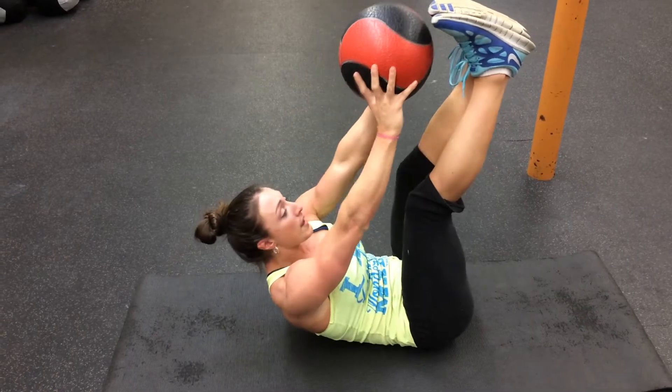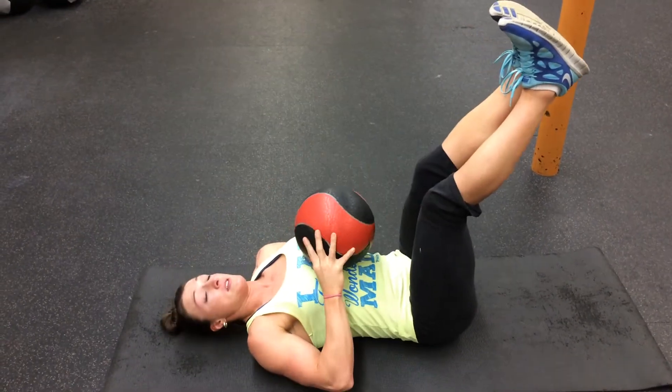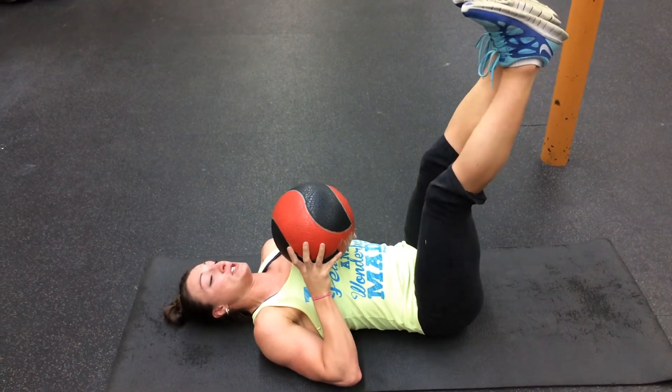So here — exhale. That will really keep the tension in your core to really squeeze that much better. So we're going to do 5 really quick.